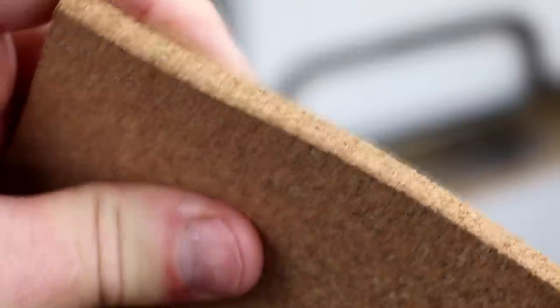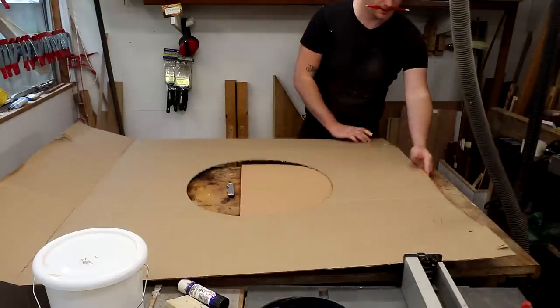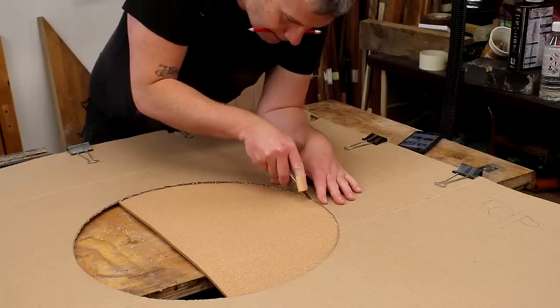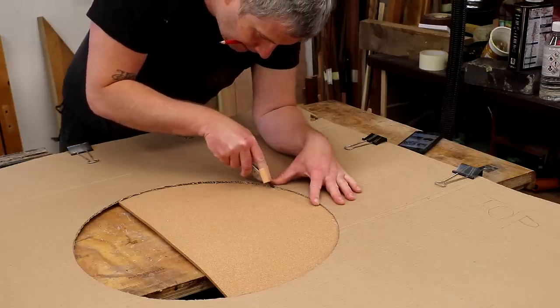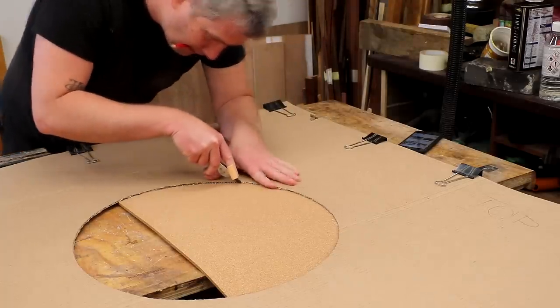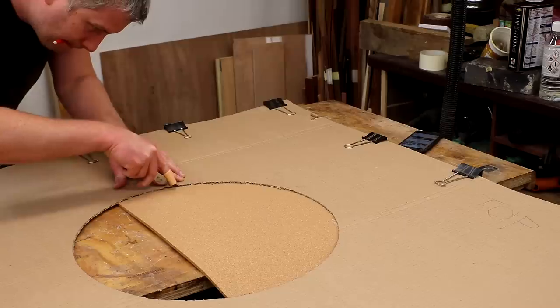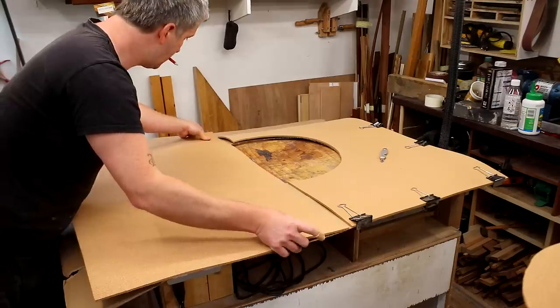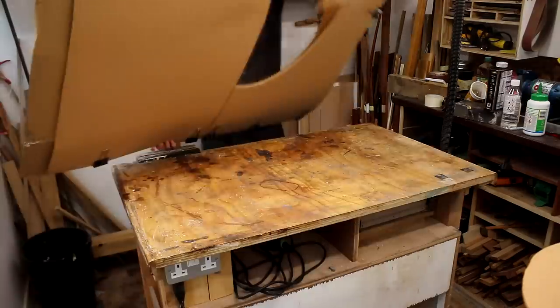This is the cork I'm going to be using — it's 6mm thick and the biggest panels I could find were only about 60 by 90 centimetres, so this is going to need to be done in sections. I clamped my cardboard template onto the cork making sure the edges were flush with my referencing edge, then cut out the shape for the dartboard. I could then butt the next piece of cork up next to it and do the same again.